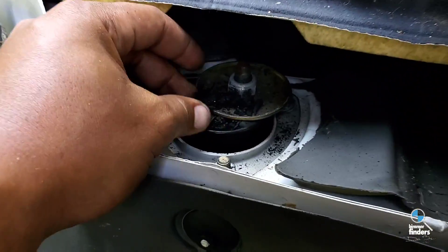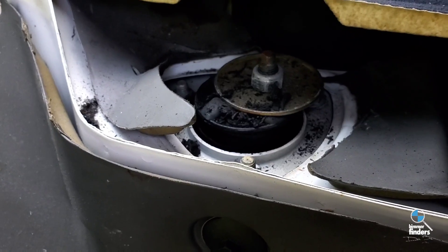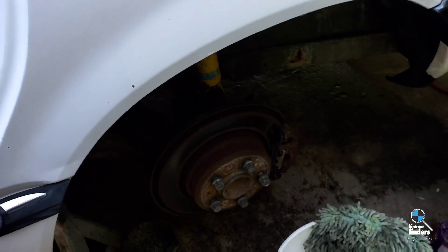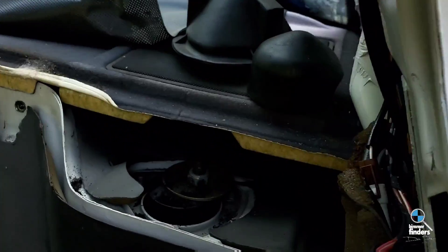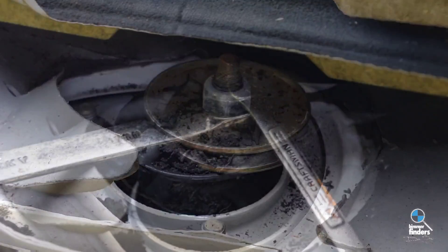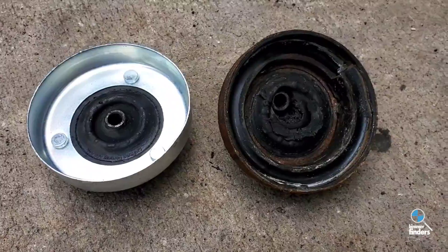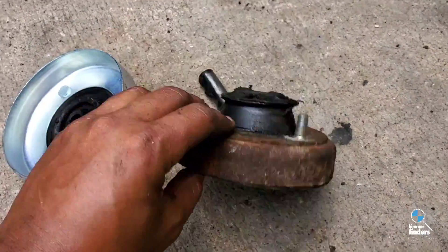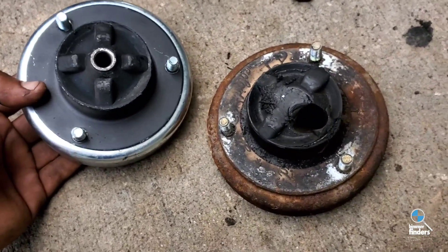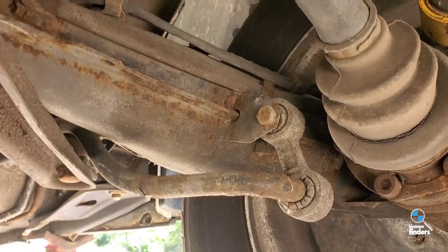You can clearly see the problem here — this top mount is fried, it's not supposed to be over there. I'm going to loosen up that nut, get some pressure on the suspension below to relieve any popping or shooting it might do, then loosen the top nut. That'll allow us to move the rest pretty freely. With everything freed, you can see it — the thing is just falling apart. I don't know how long it's been like that, but you can see what it's supposed to look like versus what it does look like.